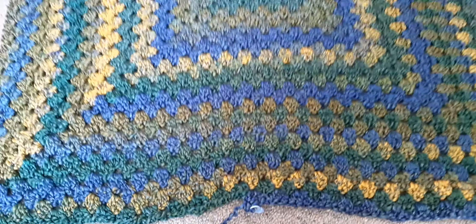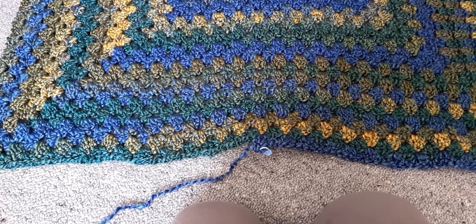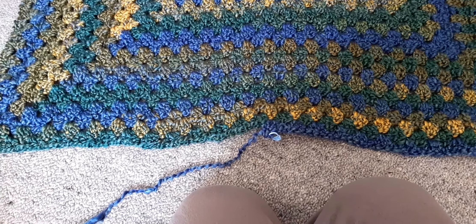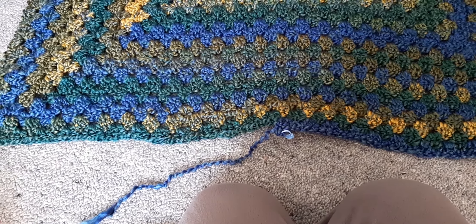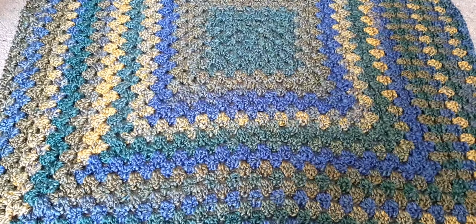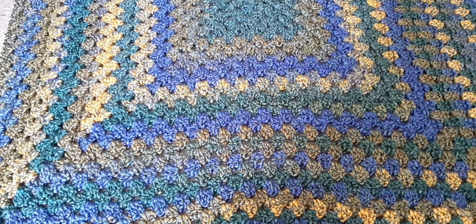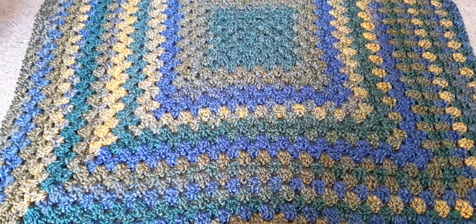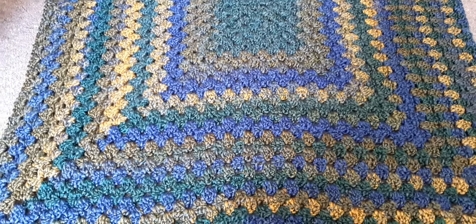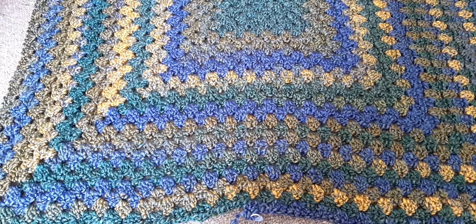But anyway, I'm contemplating, and I've actually started something else while I'm thinking, because I can't be bothered driving to the city. But aren't the colours gorgeous? I love them. I just wish yarn wasn't so expensive here. I'll let you know what I do — I'll contemplate a bit longer. Have a good day. Bye!